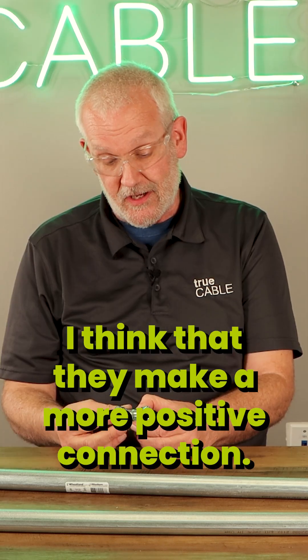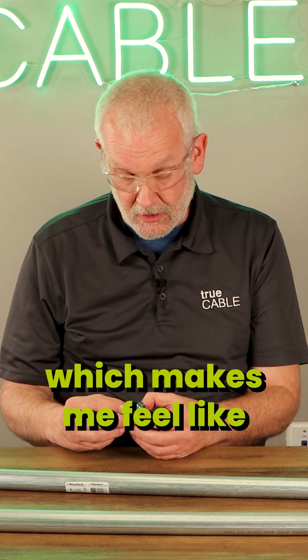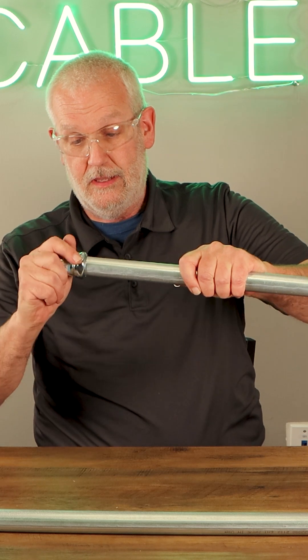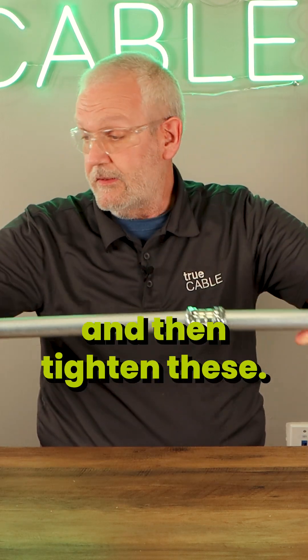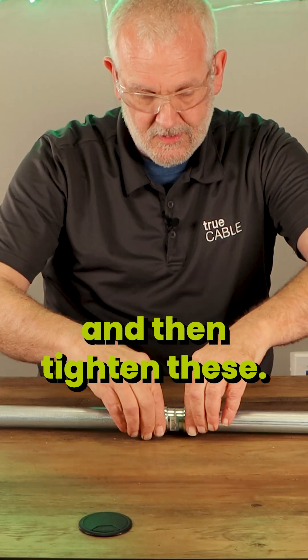I like these better — I think they make a more positive connection. Also, they have higher symmetry, which makes me feel like my life is in balance. So I choose these. They fit on like this on each end, and then tighten the fittings.